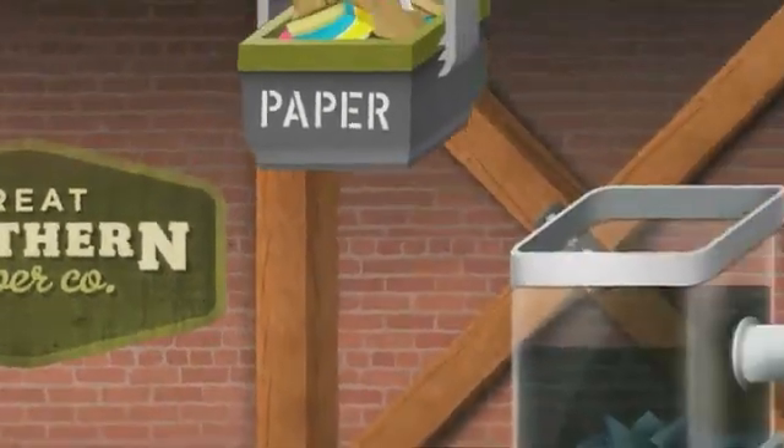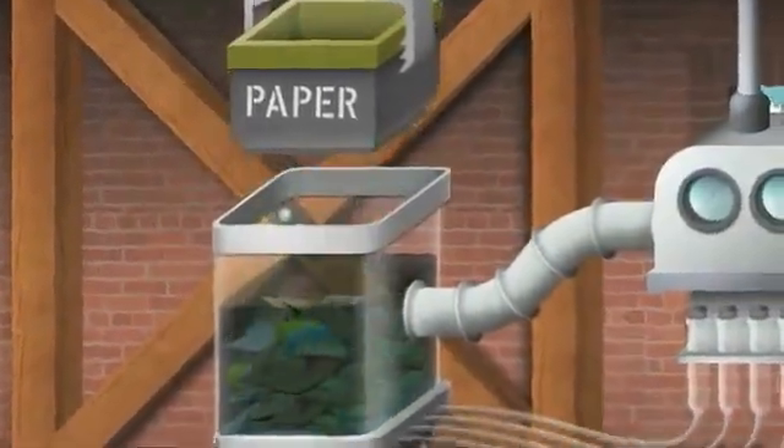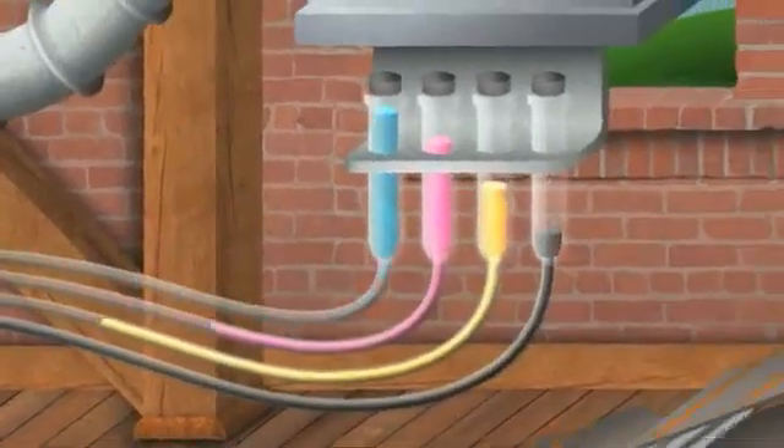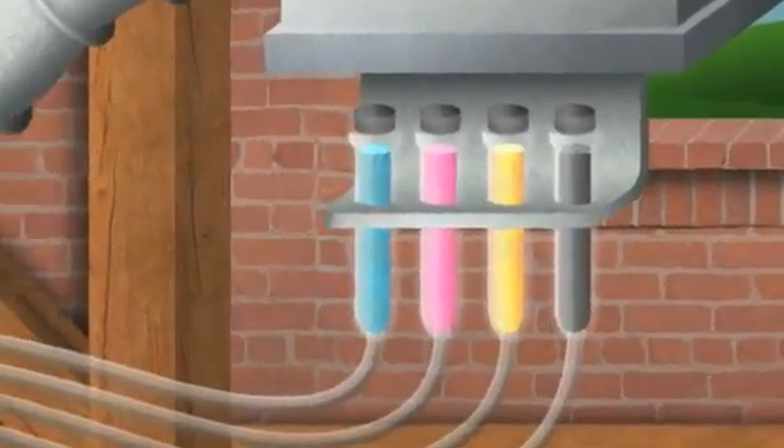After the bundles of paper make their way to the mill, they're loaded into a de-inker. This machine separates ink from the newspaper fibers through a chemical washing process, literally lifting the type off the paper.